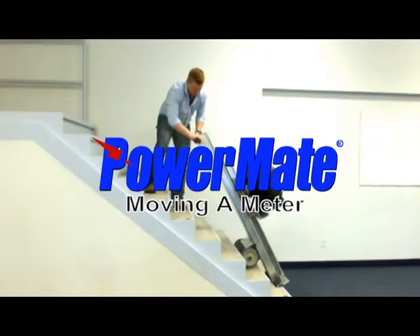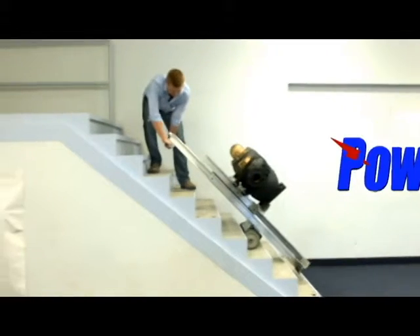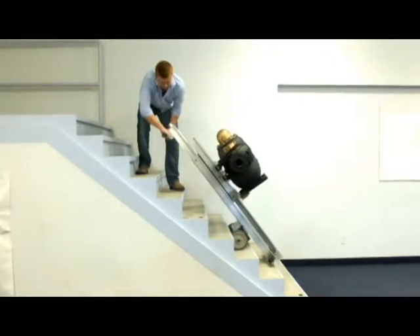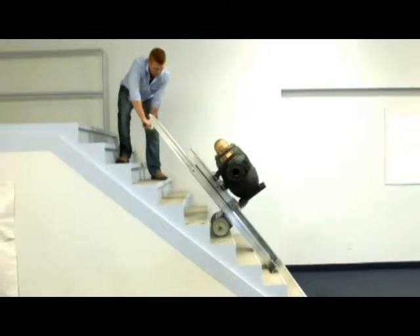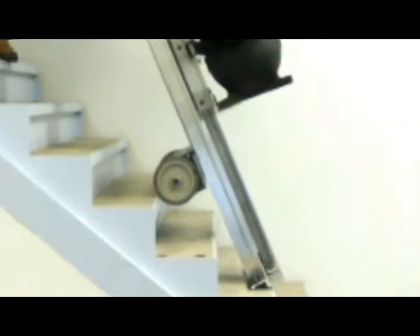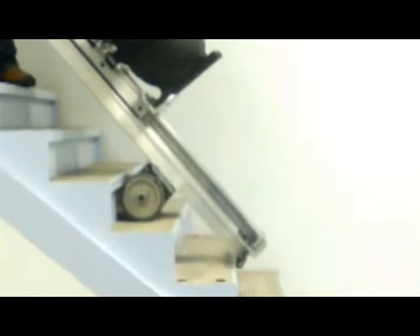The Powermate Safety Moving System — a great idea that will save you money, increase profit and upgrade productivity. The Powermate Safety Moving System is without question one of the most innovative products available today. Powermate is a motorized electric hand truck which has been used worldwide for over 35 years for moving heavy loads.